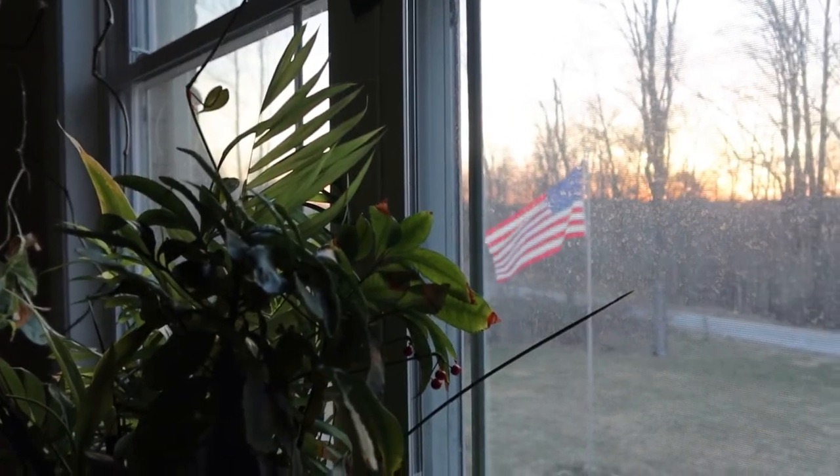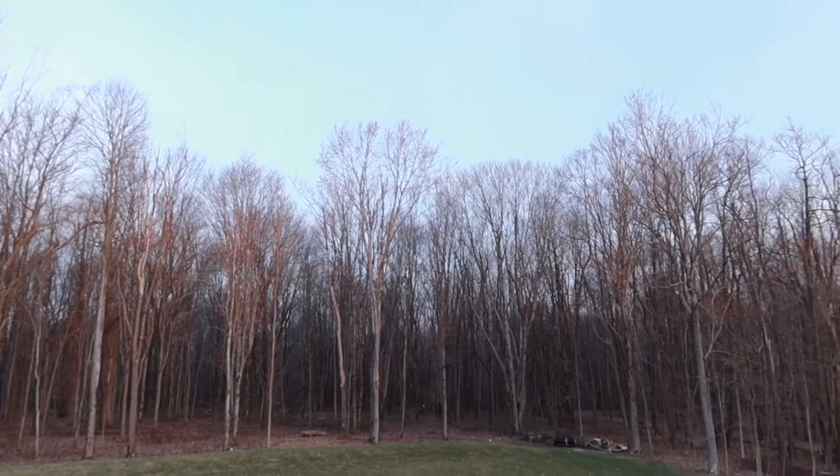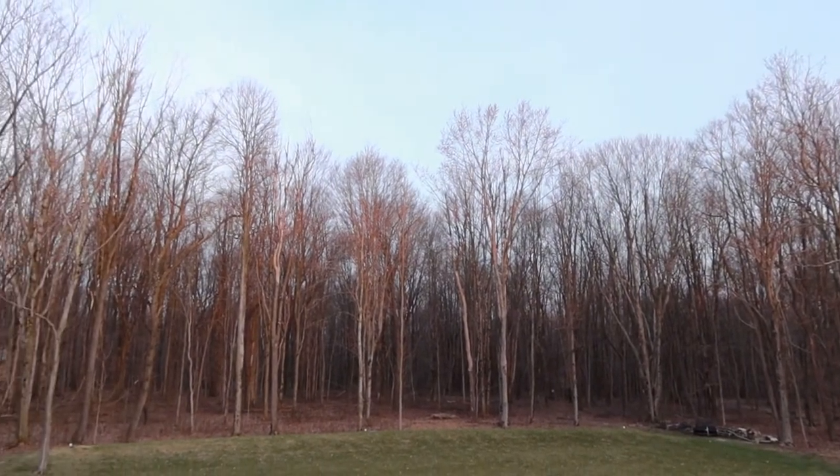Good morning! I am up in the studio, the wax is turned on, getting ready to put some more layers on this painting from yesterday. I wanted to show you the light outside — the sunrise is really pretty. The screens are also quite dirty and need cleaned, but it's more important to show you the light in the backyard because it's just going to be a really pretty day. Might get outside a little bit later, but for now let's get to painting.